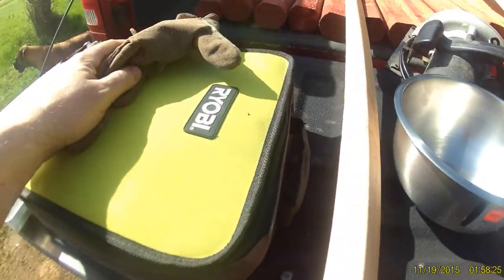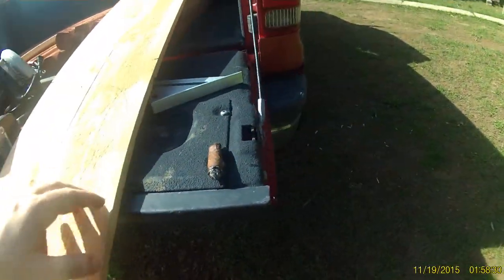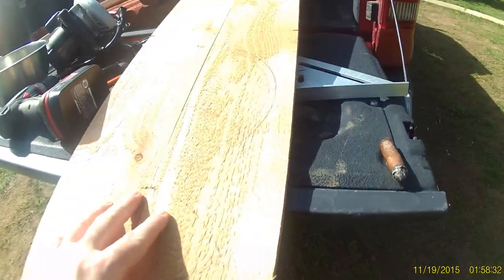I also have a little Ryobi jigsaw right here to cut my holes out. And a little square. I've got pretty much everything marked.